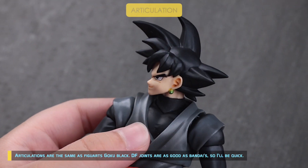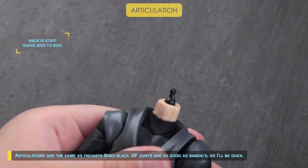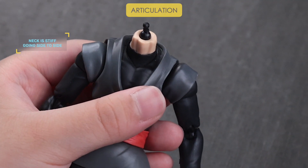Articulations are the same as Bandai's Goku Black. DF joints are as good as Bandai's, so I'll be quick. The neck is stiff going side to side.